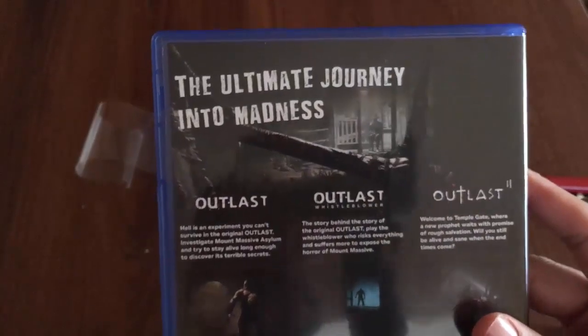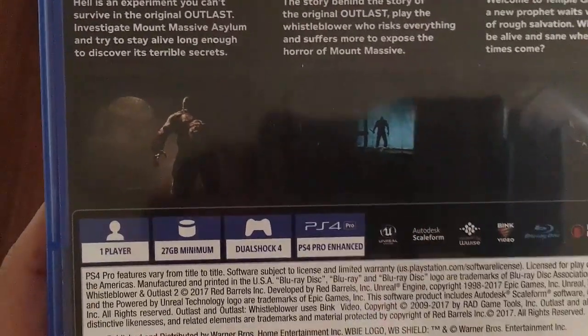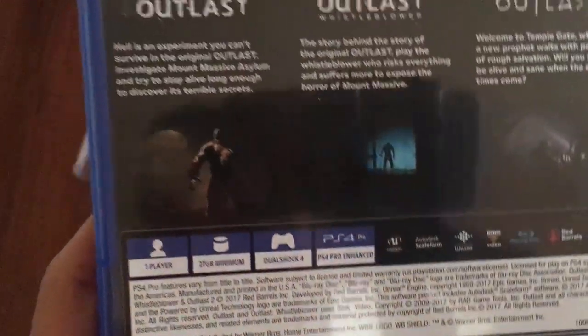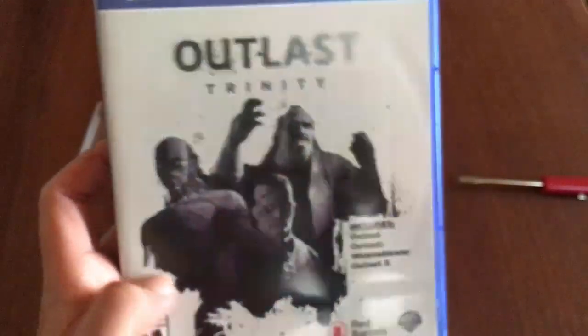Here are the specs: one player, 27 gigabytes — which isn't too bad for three games — DualShock 4, and PS4 Pro enhanced. A lot of these games are looking better and better on the PS4 Pro, and maybe later on we'll see if I end up picking one up just for the visuals.